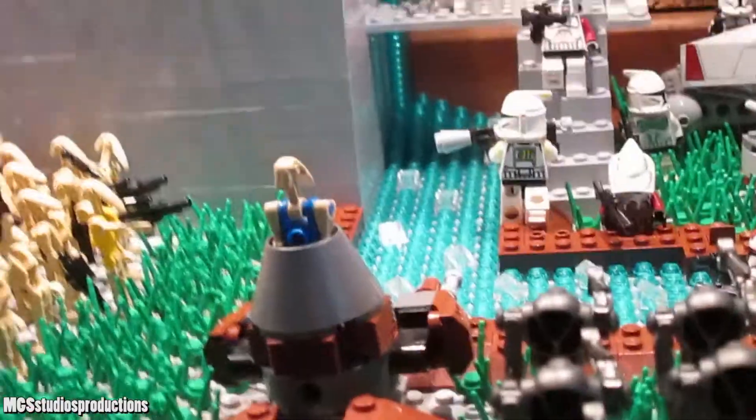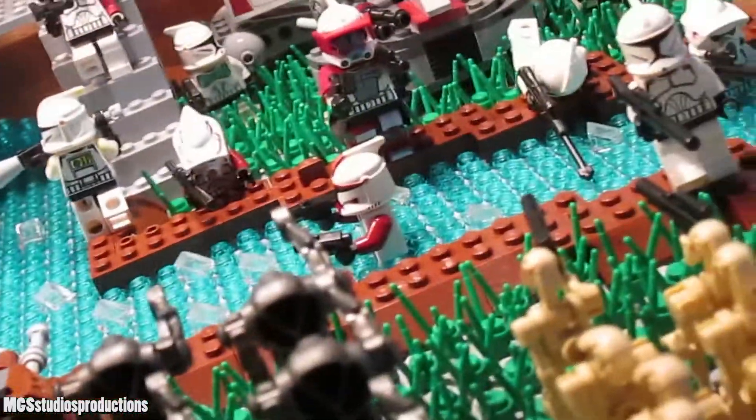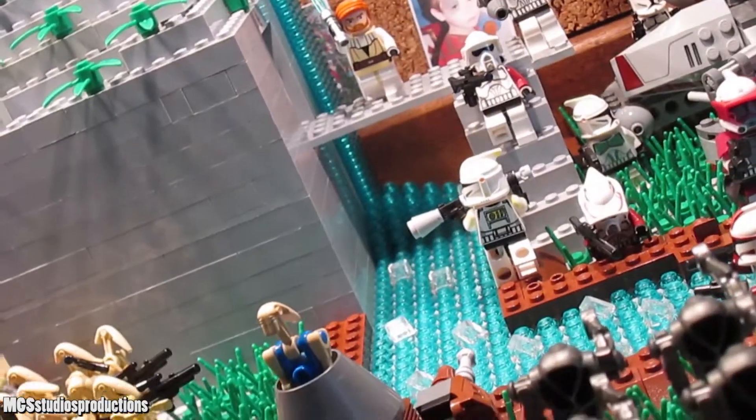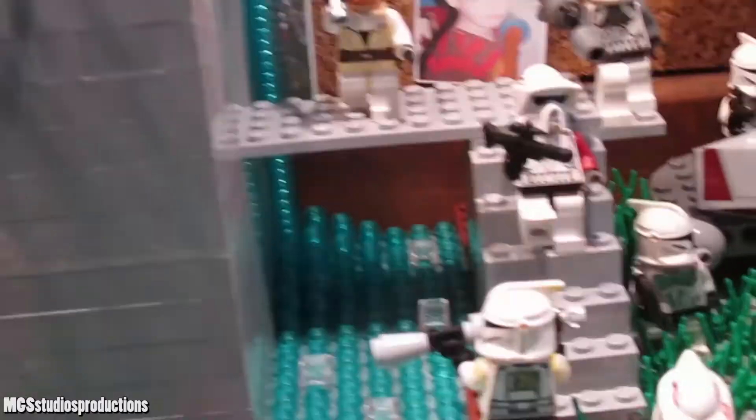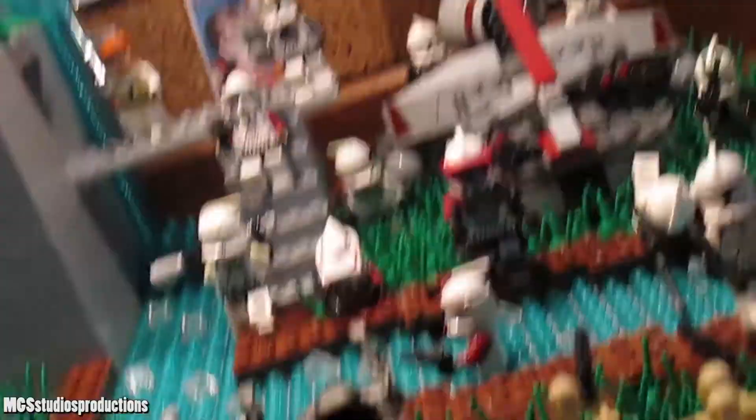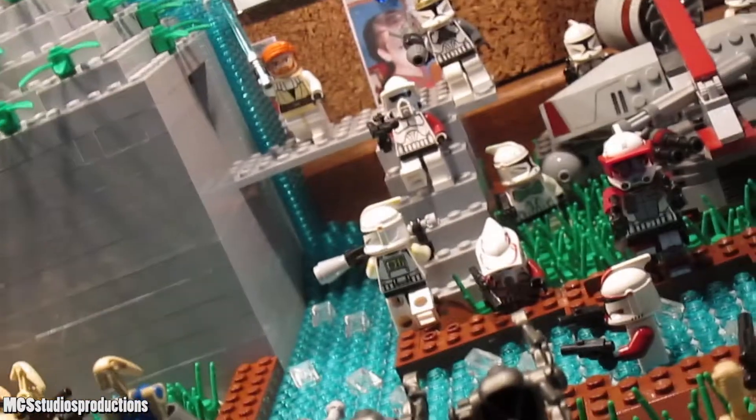So this is the base, and it actually has some semblance of dirt and grass this time, which is interesting to say the least. There's like a river and stuff too, so pretty interesting — a bit of a step up from a lot of the bases we've seen in this series, to be quite honest, but still not something I would consider super great.